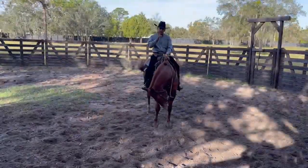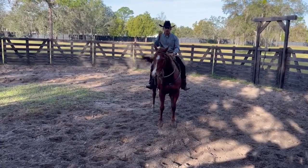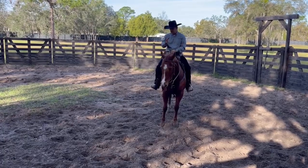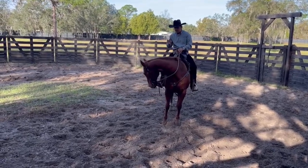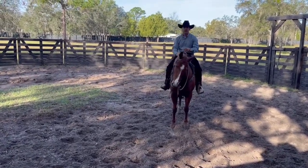One of the things I cannot do with this horse is ride him with two hands and pull back. He's going to run through me. So I have to teach him right now that whenever he goes to the right and he's going the right way, framed up to the right, I pitch the reins and ride him out.